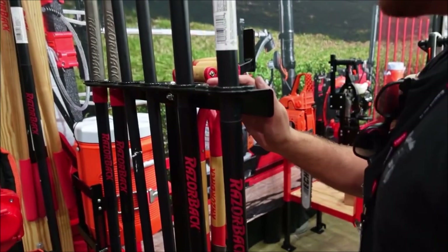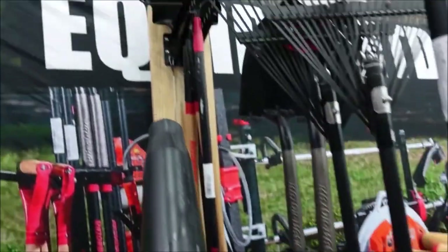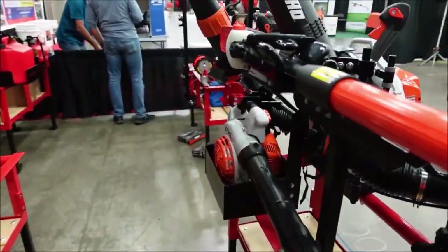Equipment Defender still has their hand tool racks, enclosed trailer hand tool racks, water cooler racks, trimmer racks, and line spool racks.